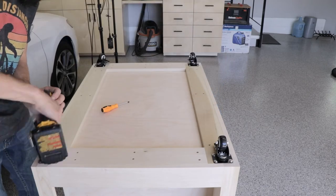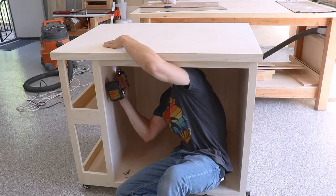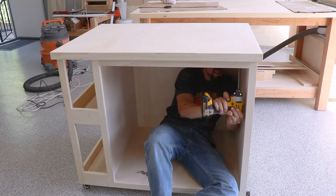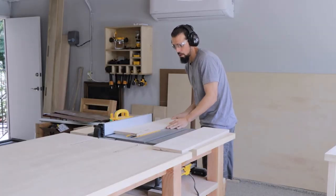Next I'm putting on the top — just slide it into place, make sure it's where we want it, and then use the pocket holes we did before and also screw it in through the supports from the cabinet box itself. That finishes up the cabinet box.